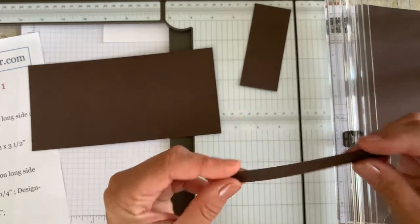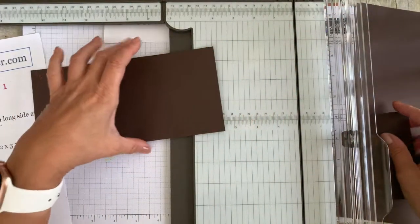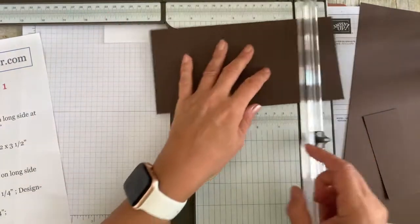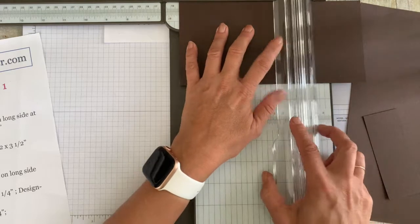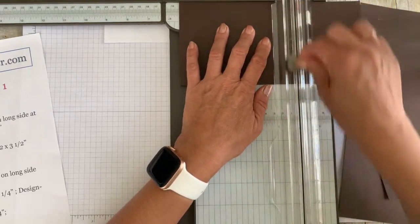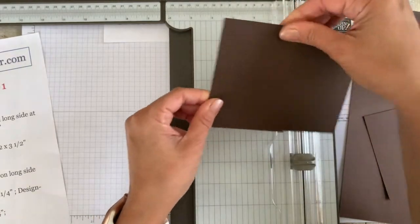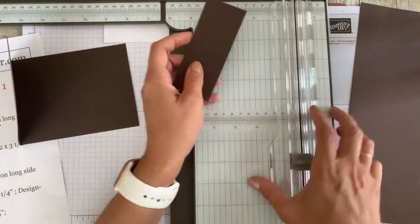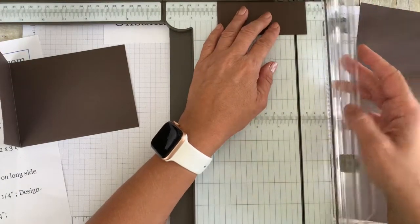This is the only piece you have left and you don't need it. What you need to do now is score it — you don't need to remember much, just five and a half — your standard scoring at five and a half. This is the base of your card. For the little piece, we're going to do scoring — because you don't need to glue it — just score it in half.